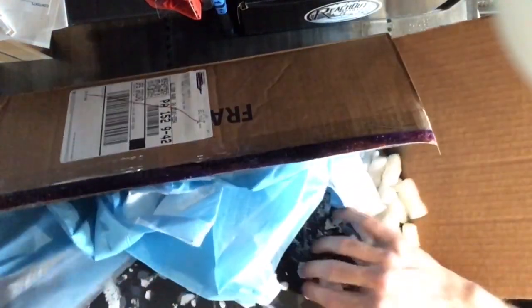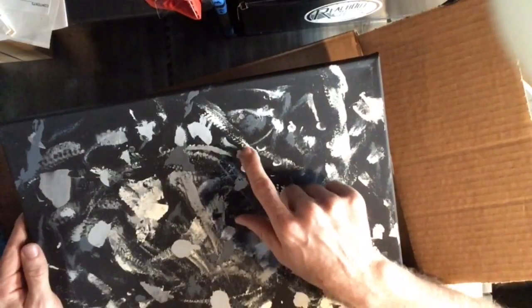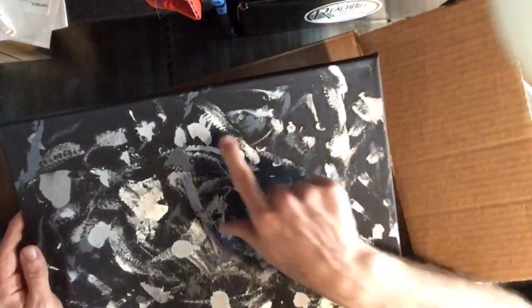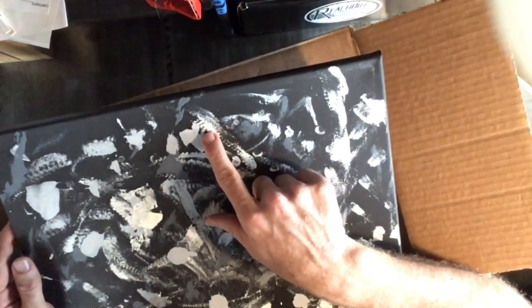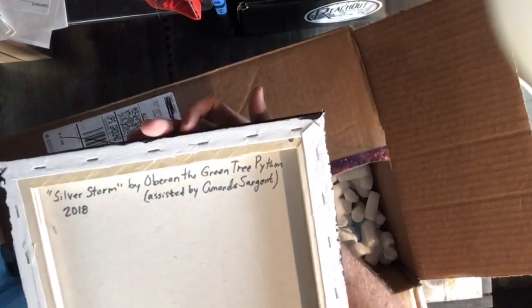Maybe I'll guess on each one of these what created it. It would help if I knew what Amanda kept. Here I can see the belly scales and some of the side - I'm going to think this is probably a green tree python as well. Look at those side scutes. 'Silver Storm' by O'Baron the Green Tree Python. Got one right!